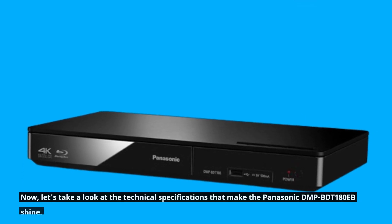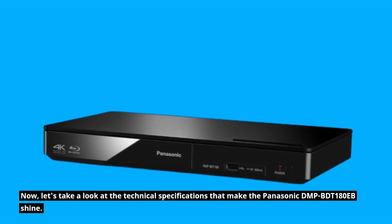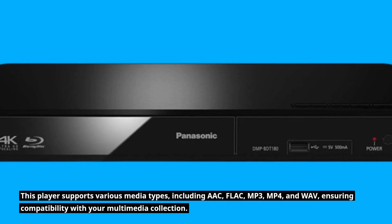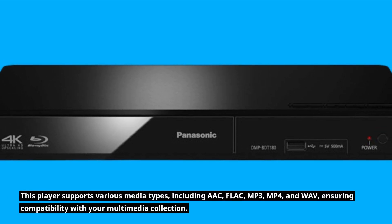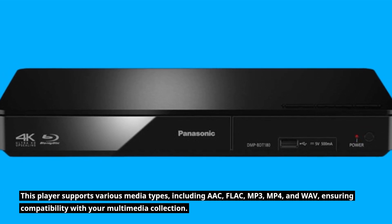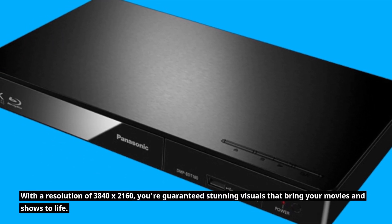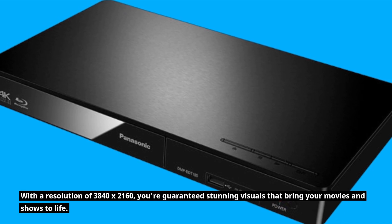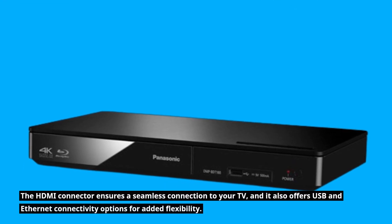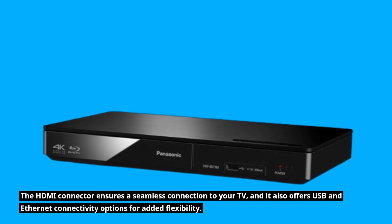Now let's take a look at the technical specifications that make the Panasonic DMP-BDT180EB shine. This player supports various media types, including AAC, FLAC, MP3, MP4, and WAV, ensuring compatibility with your multimedia collection. With a resolution of 3840x2160, you're guaranteed stunning visuals that bring your movies and shows to life. The HDMI connector ensures a seamless connection to your TV, and it also offers USB and Ethernet connectivity options for added flexibility.